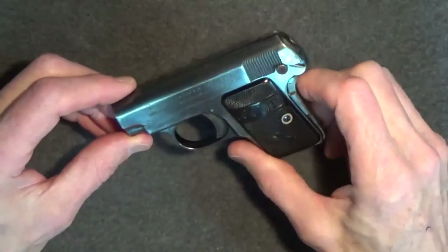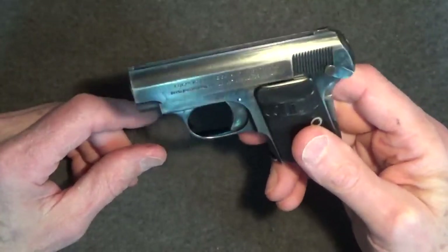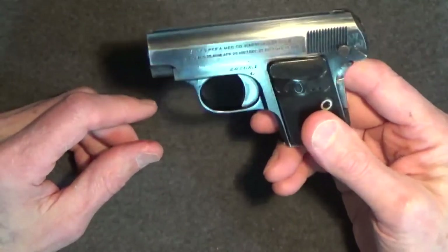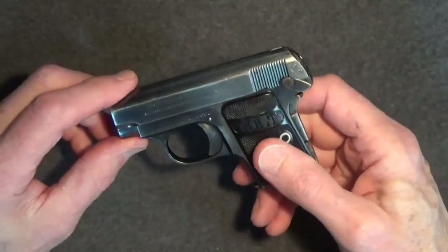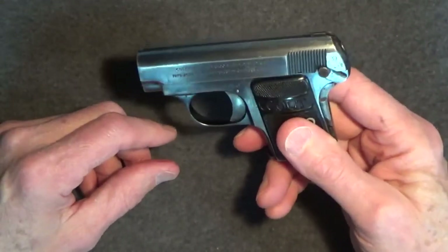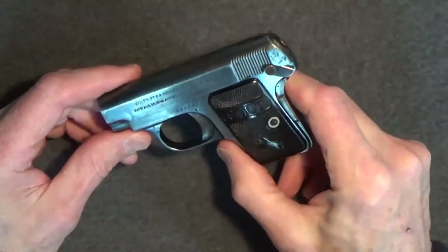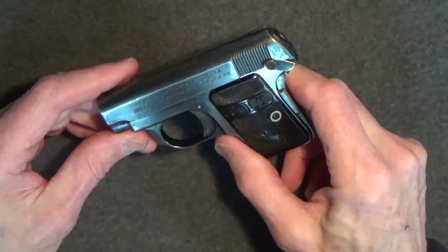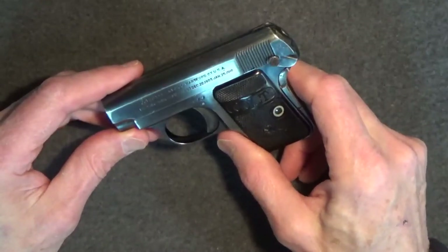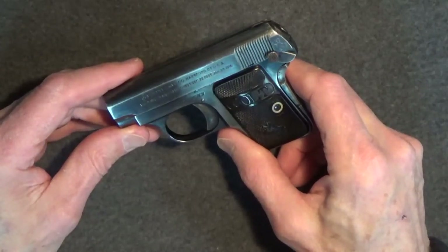So how did it perform? Actually, pretty well. Before I considered firing, I stripped it down for careful analysis of function, checking all the parts to make sure everything was operating properly. Like most .25 caliber mouse pistols, this is basically a get-off-me gun, so I was only interested in getting on paper at 15 feet — but that turned out not to be difficult at all. The .25 round's effective range is about 30 feet and the maximum firing range is about 75 feet.